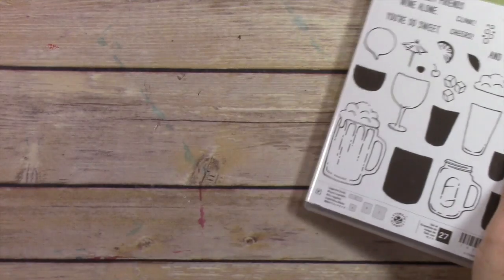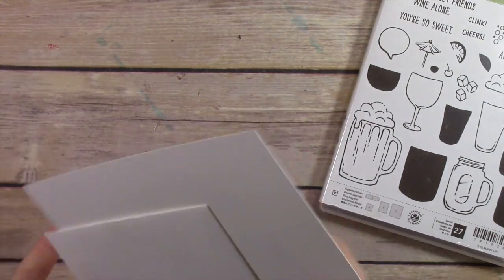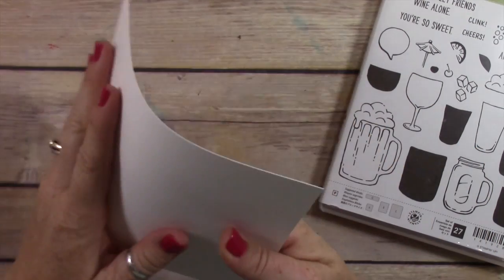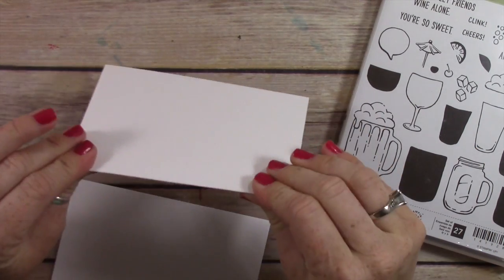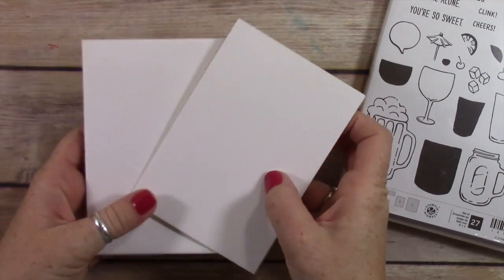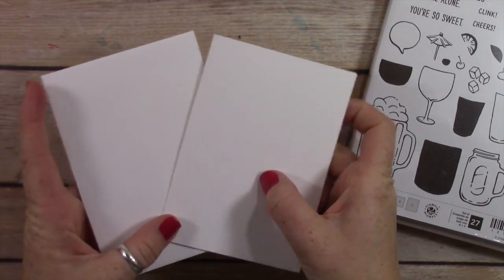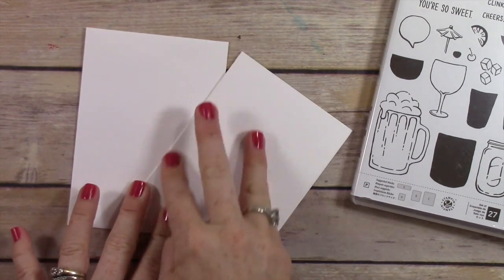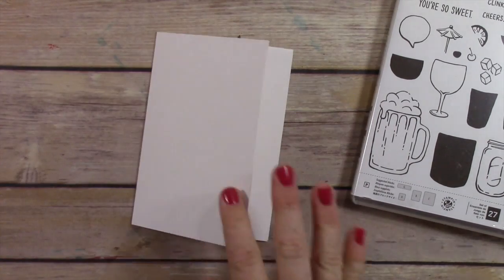We're gonna make a card that's super simple and quick. I'm using a three and a half by seven note card, and when you fold it in half it makes a five by three and a half card. These are great — they come in a pack of 20 and they come with envelopes, so if you're looking for a way to make really quick easy cards, this is a great option.